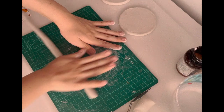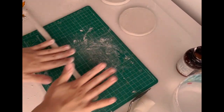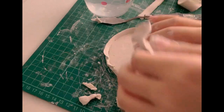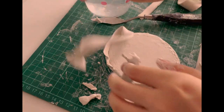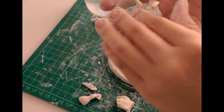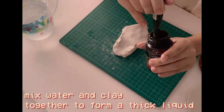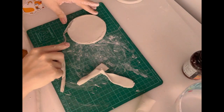Next I wanted to create the border of the tree — I don't know what to call it — and I went through multiple failures during this step as you can see. But after watching a few more tutorials online, I learned that you need to make some slip, which is basically mixing some water with clay.